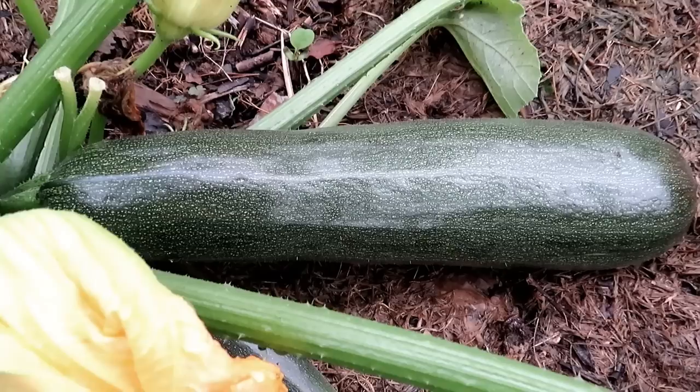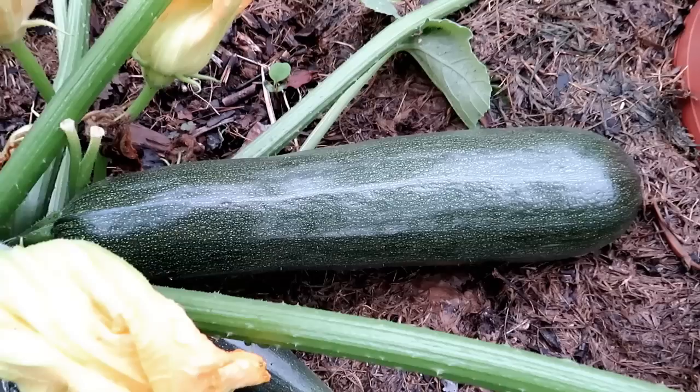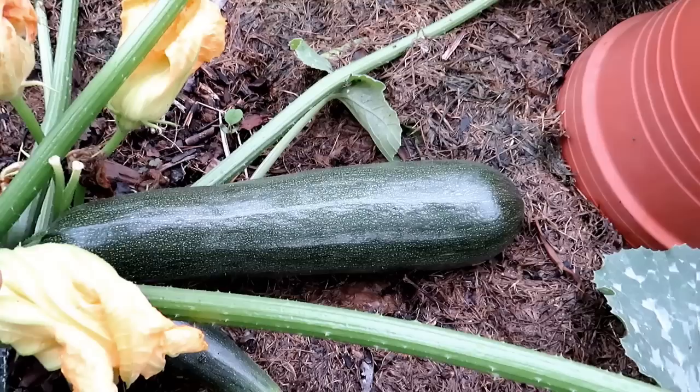It's going to continue to grow. When it's about this size — maybe ten inches — it's tender, the seeds aren't forming. You can just pick it and use it in salads, raw, lightly stir-fried or sautéed. It's absolutely delicious.